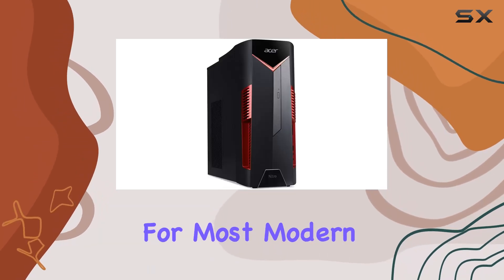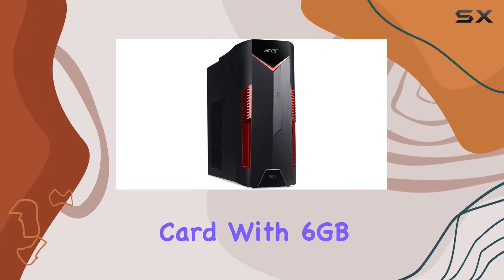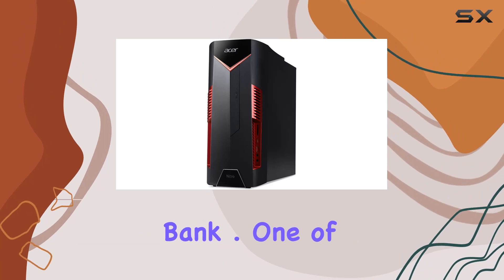This CPU, combined with the NVIDIA GeForce GTX 1060 graphics card with 6GB GDDR5, makes the Nitro 50 a viable option for gamers looking to play most titles at high settings without breaking the bank.